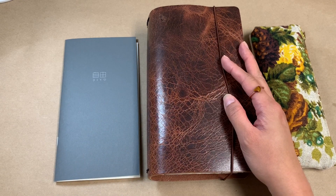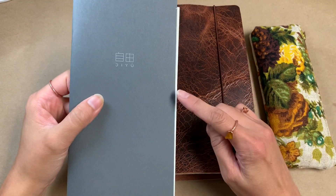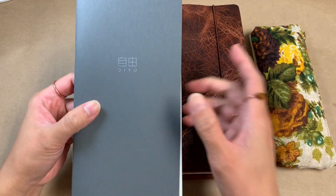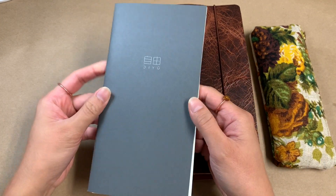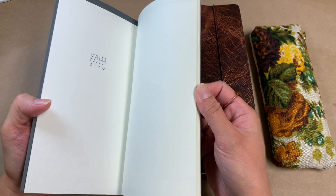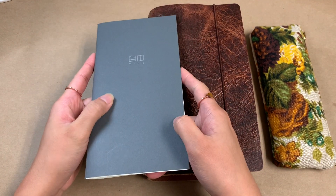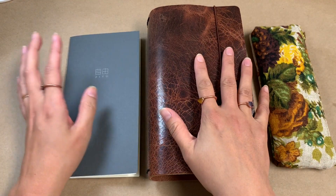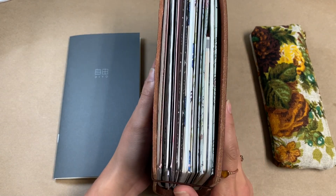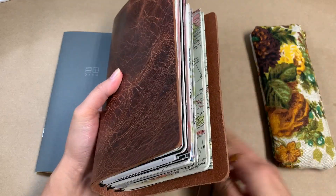Hey everyone, I have my mega planner with me today because I wanted to talk about the GU planner that I was going to be incorporating in here. This is a planner from Baumkuchen and I will link the video below where I do a flip through of this planner and show how it's laid out. I bought this for the purpose of using as my homeschooling planner. In here I have all of the different planners I use — it's just in one giant cover and it keeps everything together.